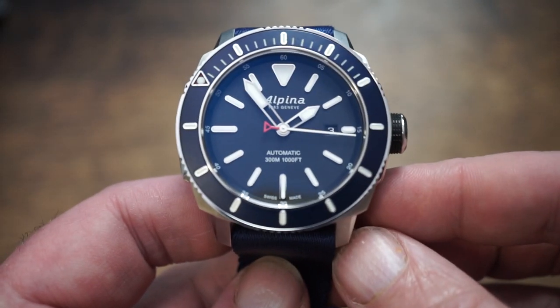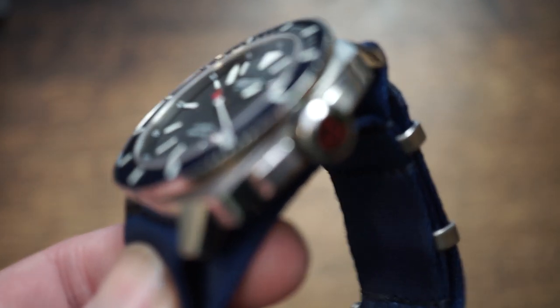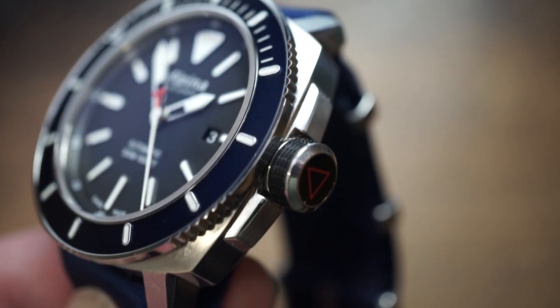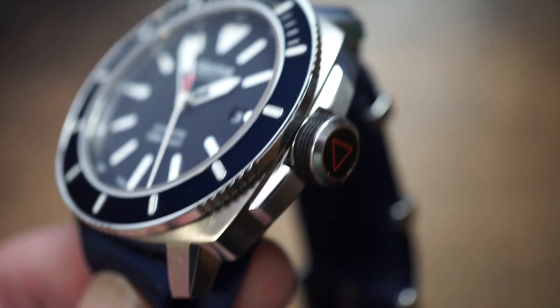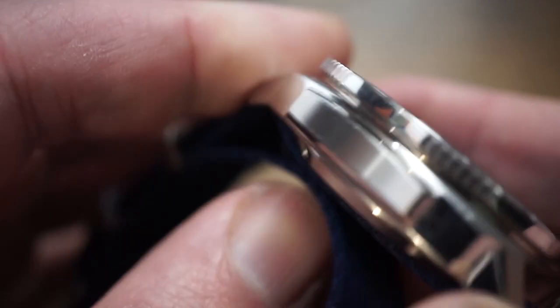Moving to the case — it's a cushion case, but it's been sharpened up and bulked out, giving it a really muscular feel with a lot going on. The crown guards are there but pretty minimal, probably to maintain symmetry left to right across the case.